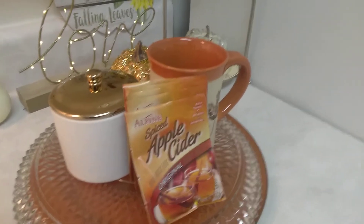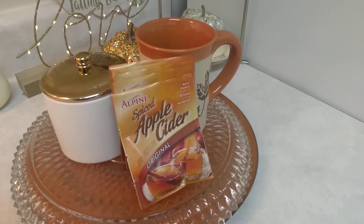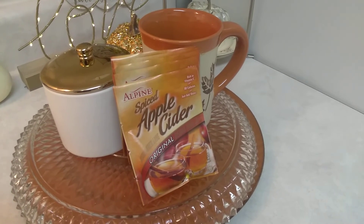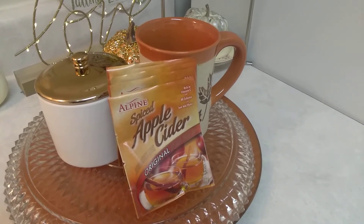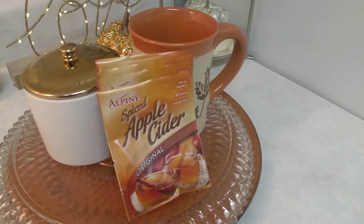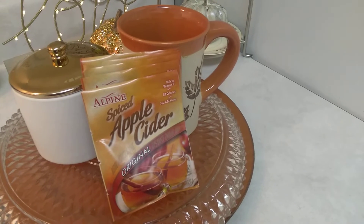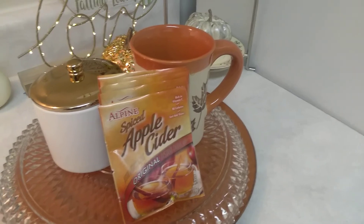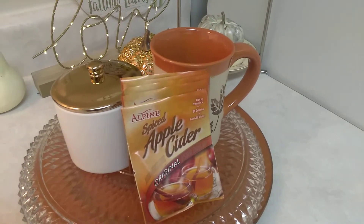I've never actually decorated a beverage or a coffee bar before, but I have this little space on my counter. While I don't drink coffee, I do drink apple cider in the fall and during the winter months. So I hope you like what you see here — I tried to keep it really simple.